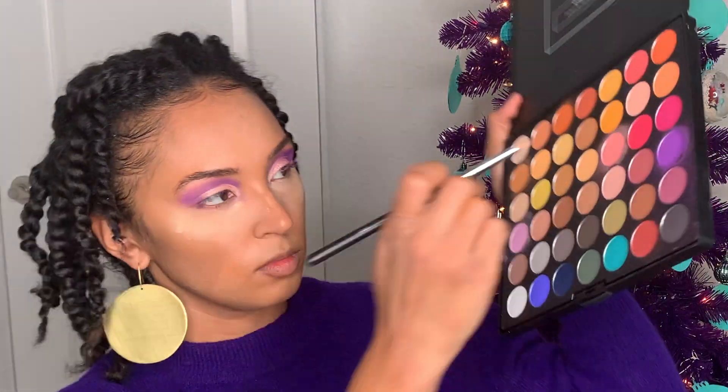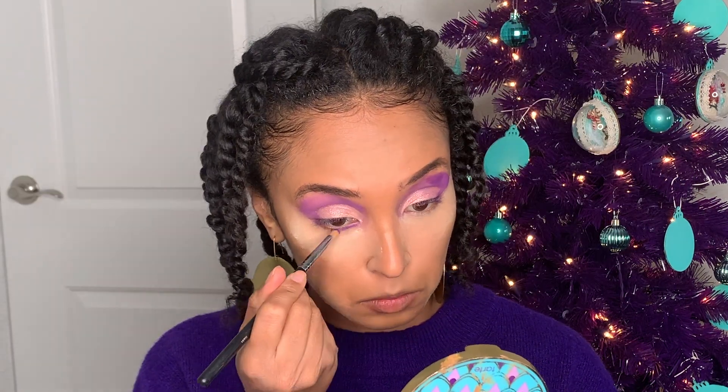I'm going to go back in with that purple shade, using a pencil brush to apply it to my lower lash line.